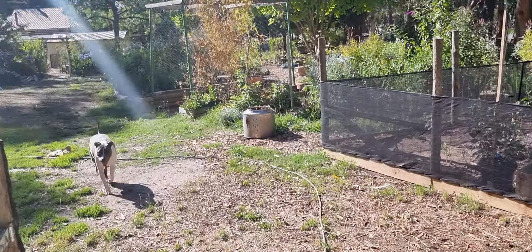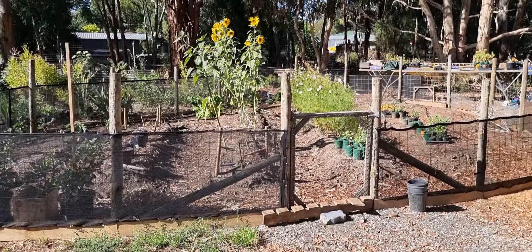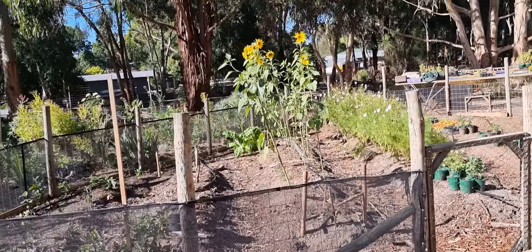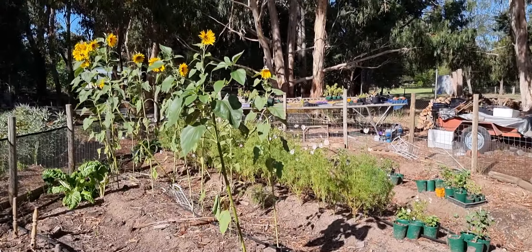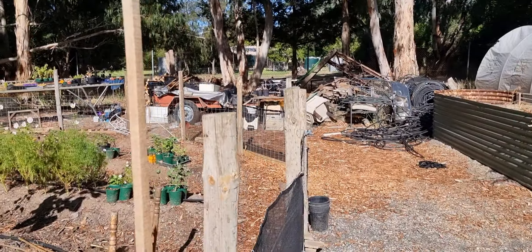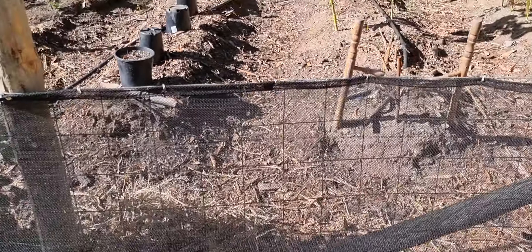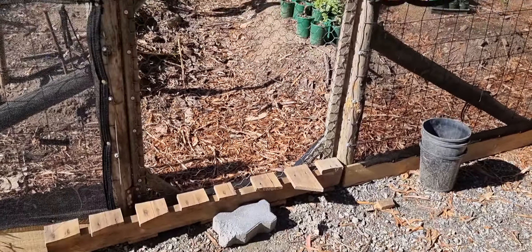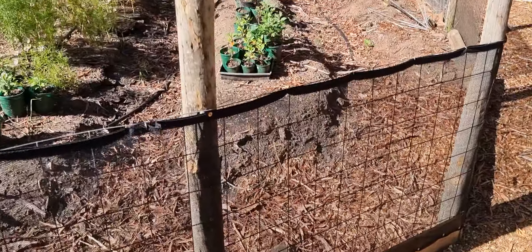G'day again. I just ran out of space before my last video, but basically we created the beds to be Rory proof so that Rory didn't go in there and cock his leg and wee on the plants. We also discovered the rabbit was getting in, so we've been trying a few different methods of keeping the rabbit out, and this is actually working really well.